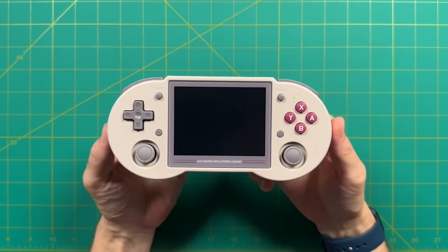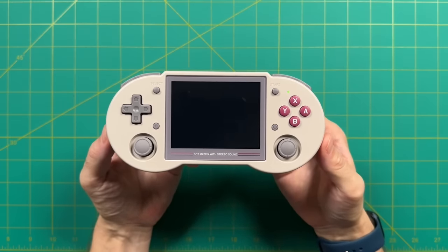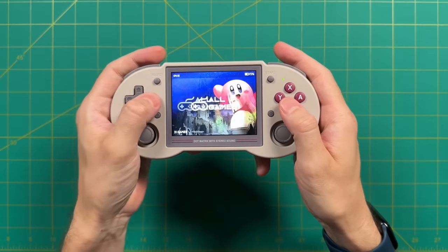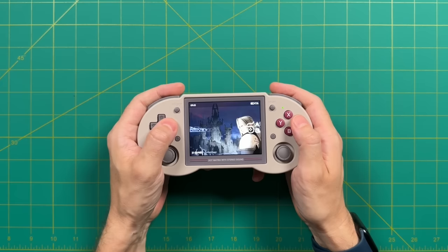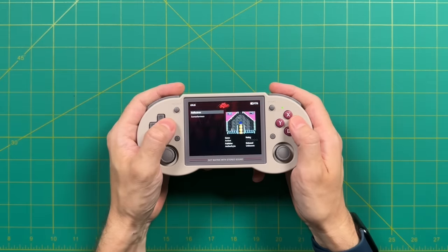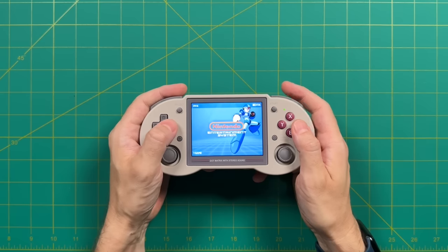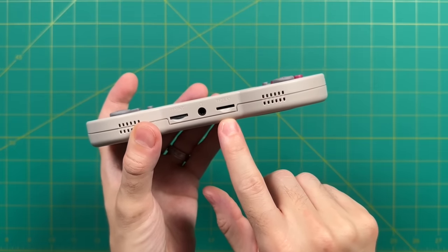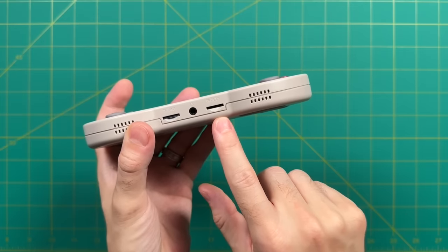We're going to start by booting up the stock SD card that comes with the device. This is a stock firmware that's been around for over a year, based off an older version of a custom firmware called Batocera. The firmware is easy to operate — you navigate to whatever system you want, go into the navigation menu, start up the game, and you're good to go. If you order the cheapest model it won't come with a second SD card, but you can pay more to get a card loaded with games. If you don't get one of those, setup is pretty easy: put a blank card in, power on the device, it puts folders on your card, then you remove it, put it in your computer, add your games to those folders, and you're good to go.